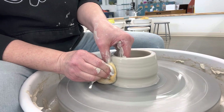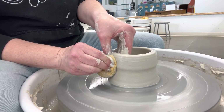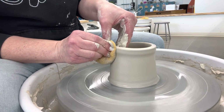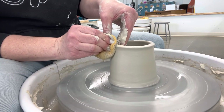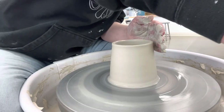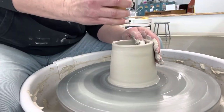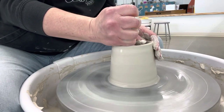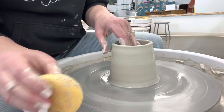My wheel is going medium speed, I'm bringing my hands up. You don't want your clay to get dry, otherwise it will stick and get you off center. You want to get through all these steps without getting off center, so I take my sponge and put this part of my hand on the rim to get water in there.